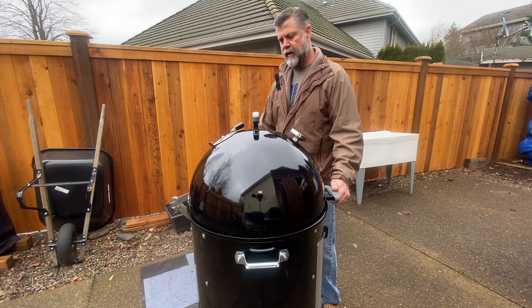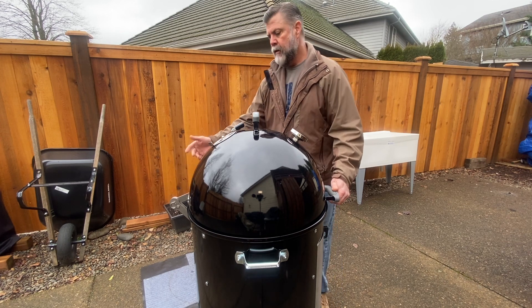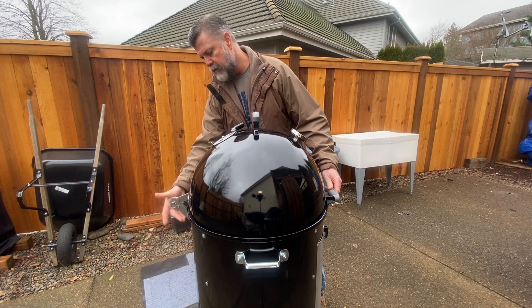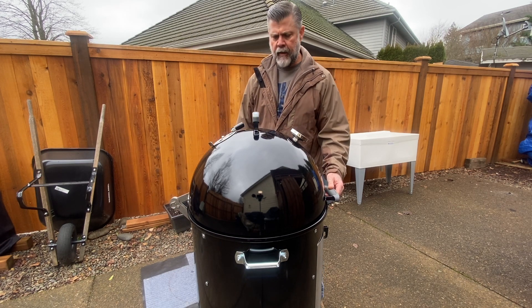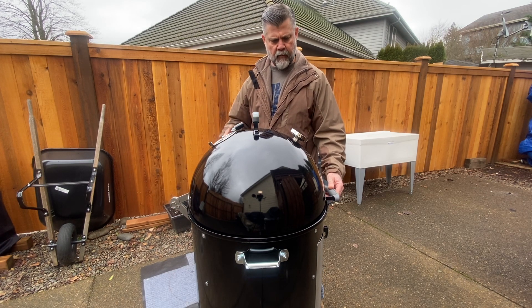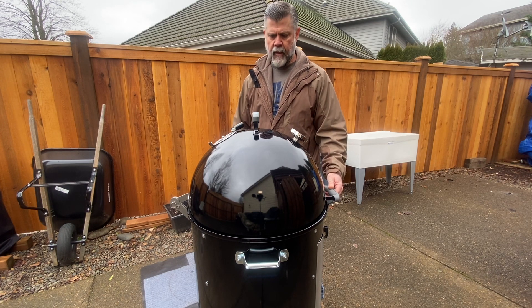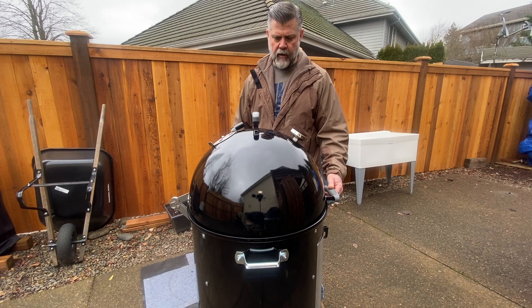There's a better way to do it and this lid hinge is it. Pretty easy to install — you do have to drill a total of six holes: four in the cylinder, two up here in the dome lid. It's not that big a deal; you take your time and use several different sizes of bits, progressively larger. If I can do it, literally anyone can do it.